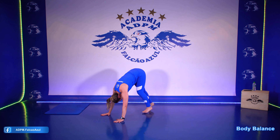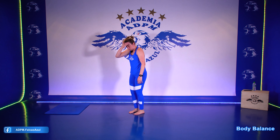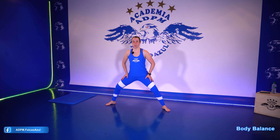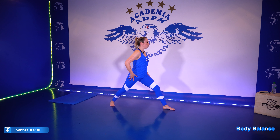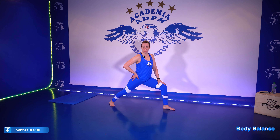Esquentou. Vamos para a música de posições em pé. Pernas bem afastadas. Encontrando a posição de guerreiro um. Vira o pé direito para o lado. E o pé esquerdo vai ficar a 45 graus. Gira totalmente o tronco para o seu lado direito. E afunda, flexionando o joelho, buscando um ângulo perto de 90 graus.